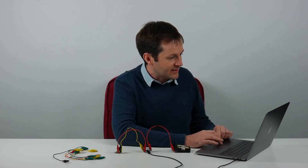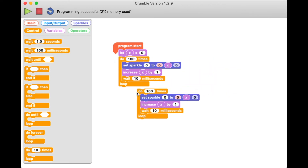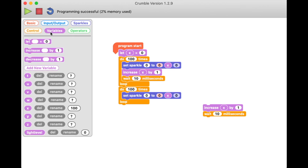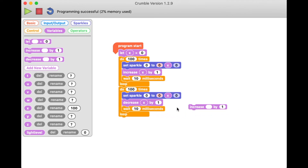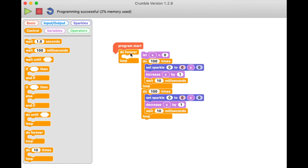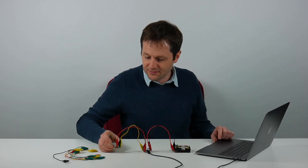To fade back down, I'll duplicate the whole loop. Instead of increasing x by 1, I now decrease it by 1, so it fades all the way back down to zero over the same number of iterations. Putting the whole program inside a loop forever gives a repeating fade — and there we go, a continuously pulsing sparkle.